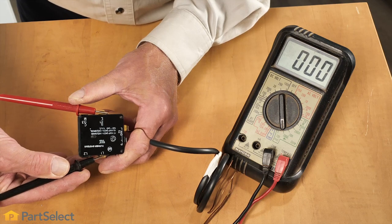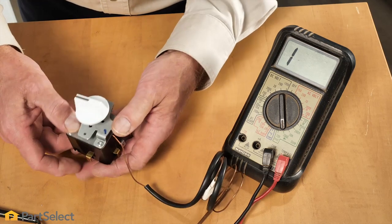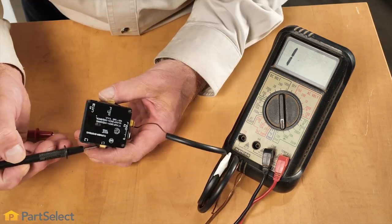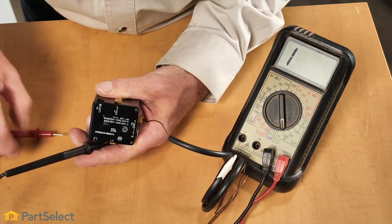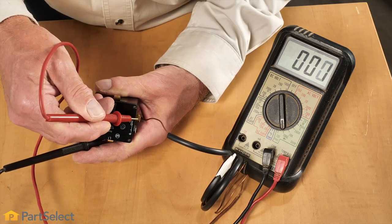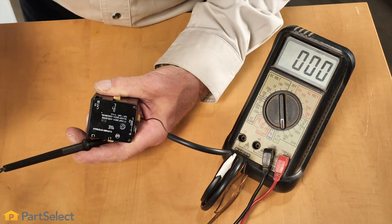We've confirmed that we do have continuity in the bake circuit. We'll next check the broil circuit — turn that control to a broil function and, using our multimeter, test for continuity with the proper terminals. We've verified that that function works properly as well.